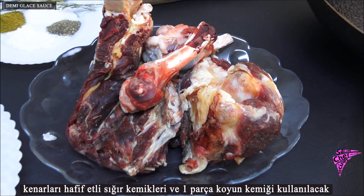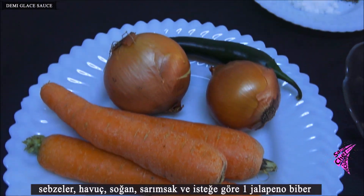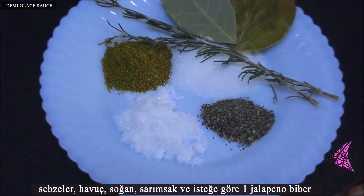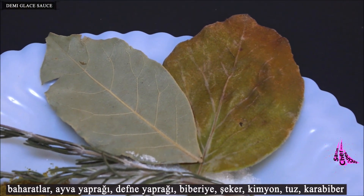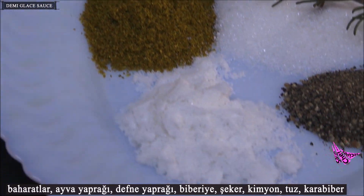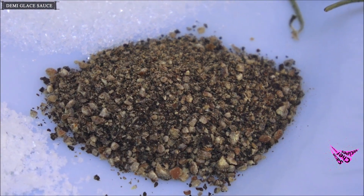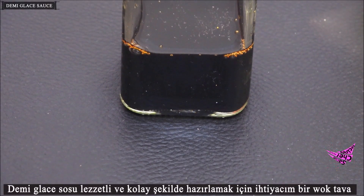Vegetables: carrot, onion, garlic, and optionally one jalapeño pepper. Spices: quince leaves, bay leaves, rosemary, sugar, cumin, salt, and black pepper. You will also need some sunflower oil and soy sauce.